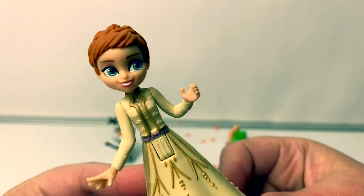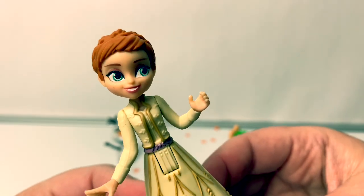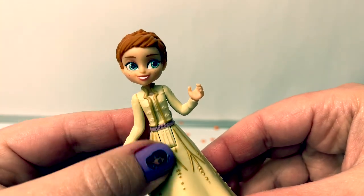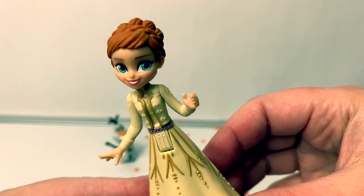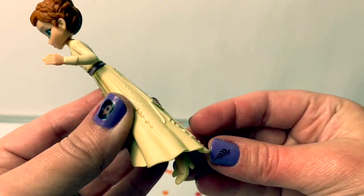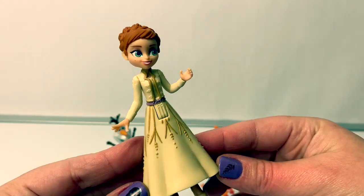So beautiful! Her makeup is also very pretty, and a very classic look. I love the details of her top on this dress. I also love how the skirt is a little longer in the back and shorter in the front, so you can see her shoes. Really cool!